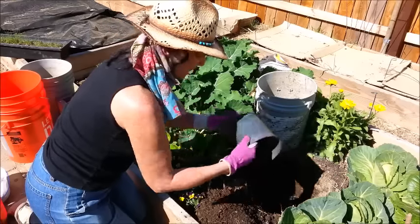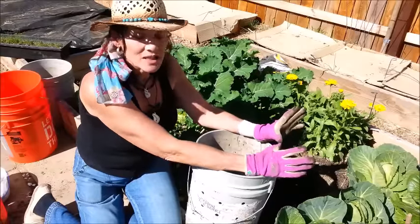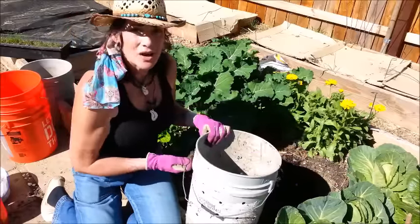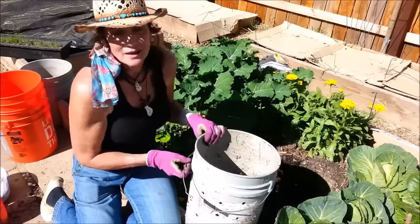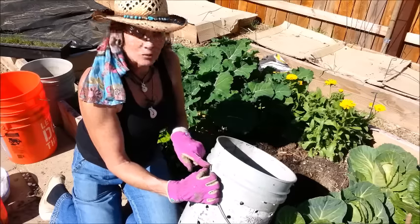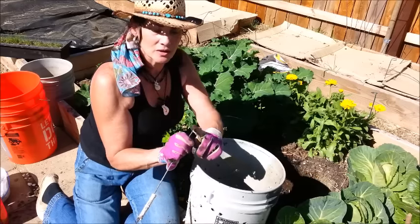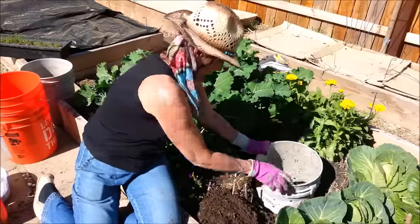If you can't find large PVC pipe and you're going to use five-gallon buckets, they all come with handles. You can take the handles off — it's easy, the wire just has a little turn at each end and it comes right out. I definitely want to take them off since this is going to be staying in the ground for a long time. I'll stick the bucket down onto the composted horse manure.